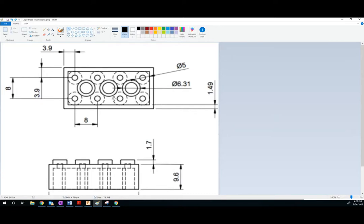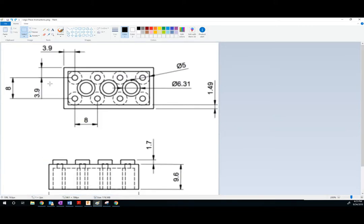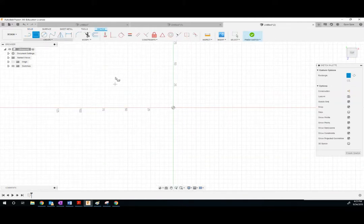Got to go in a hurry so it doesn't cut out on me again. The main part of the Lego is the rectangular prism. This rectangle goes to the right 31.8, and then it goes up in the other dimension. You actually have to use your calculator. So it's 3.9, then 8, then 3.9 — that gives you 15.8. So this dimension is 15.8 and this dimension is 31.8. Let's create a sketch — we'll make it a rectangle: 15.8 by 31.8.